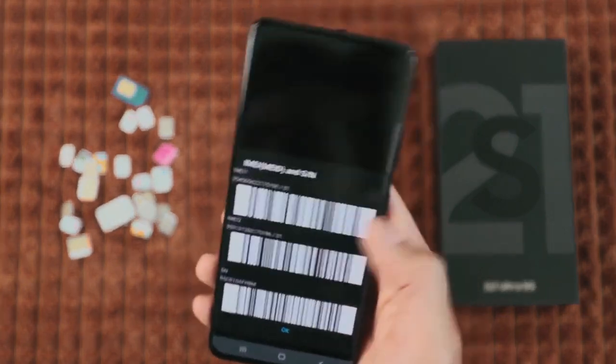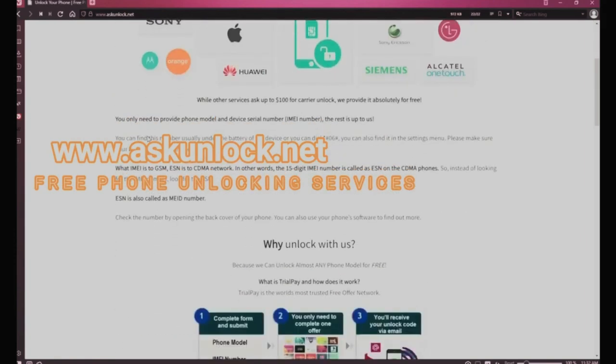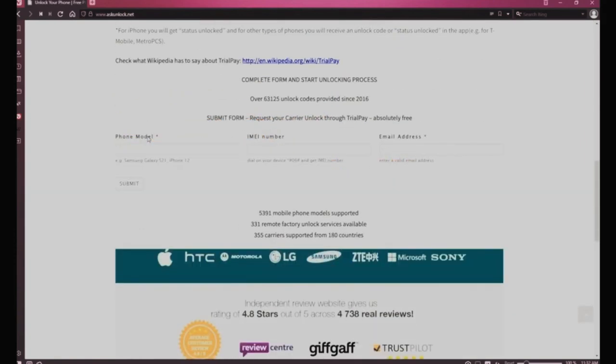Now we're gonna switch cameras and go to the computer. On this website we will request the unlock for this phone using the IMEI number. We need to start by filling in the form — the brand of your phone — and you will have to insert your 15-digit IMEI number, that's the number we got a few seconds ago. Lastly you're gonna insert your email, that's where you want to receive your unlock code, so make sure you write it down correctly. Very important as well.